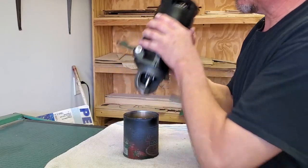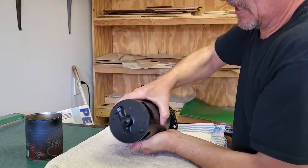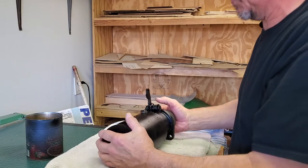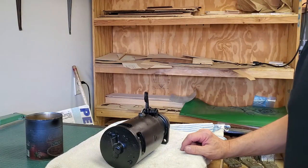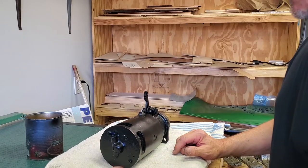Now we're going to take our starter off of our can or stand and set it down. You'll notice I've been working on top of a towel — here's a real good reason for the towel, so I don't mess up everything now that I've got that portion done. And we're going to continue our assembly of the starter.